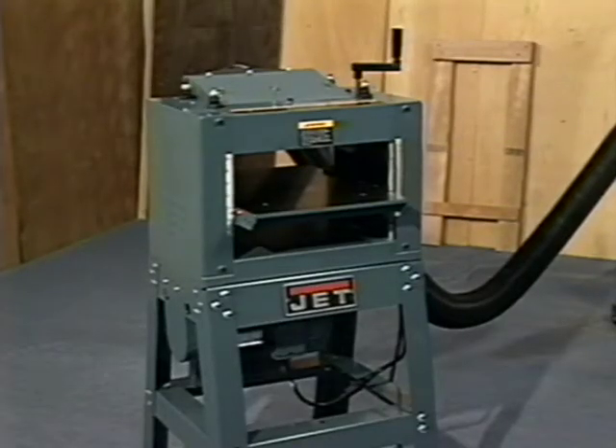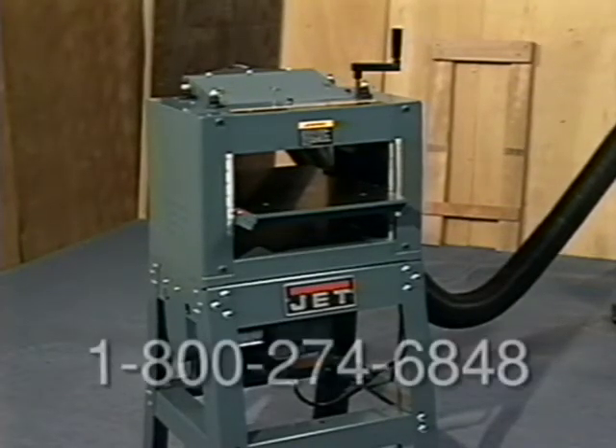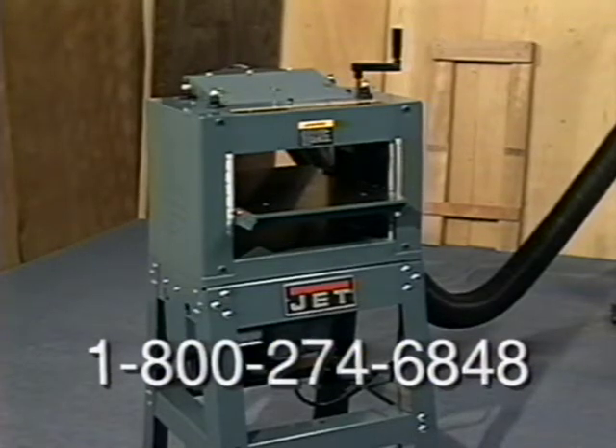To find the dealer closest to you, call 1-800-274-6848. That's 1-800-274-6848. It's a free call.